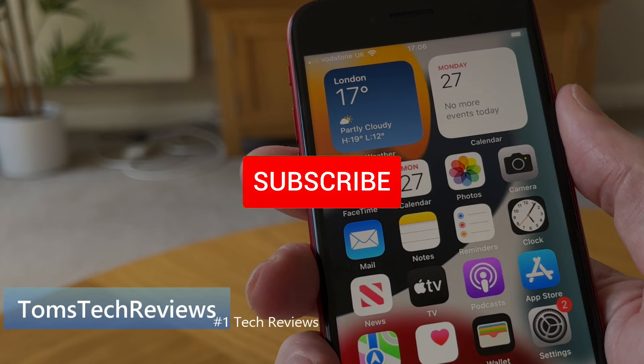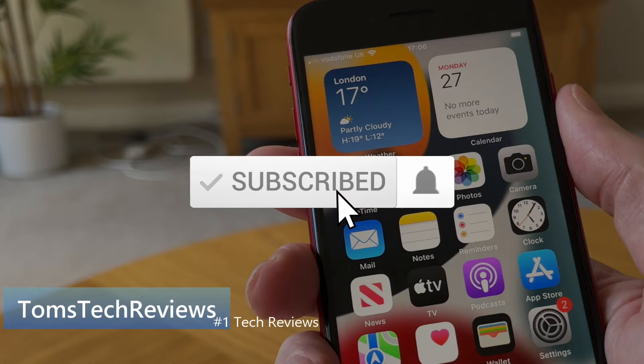Thank you for watching my video. Please thumbs up and hit the subscribe button so you don't miss out on any future tech help guides and reviews.